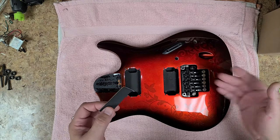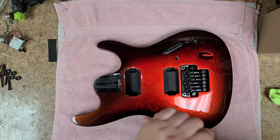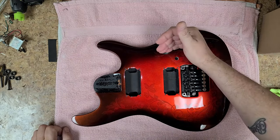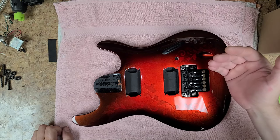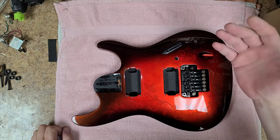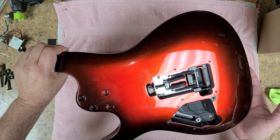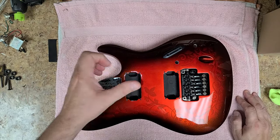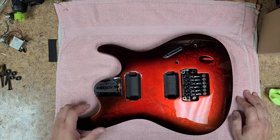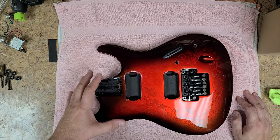Using the foam behind the bridge replaces what was already there and keeps it looking stock. CTS pots are going inside, a five-way switch instead of the three-way, and the original barrel jack goes back in. I've got two black knobs, and I can put at least one of the back cover plates back on since with this style of tremolo system you don't need access back there — just the thumb wheel inside. Everything's looking good and I'll get the neck put on.